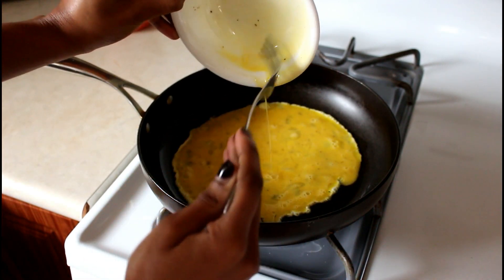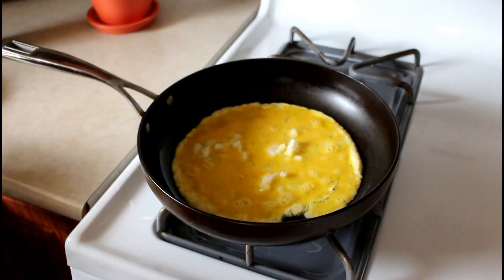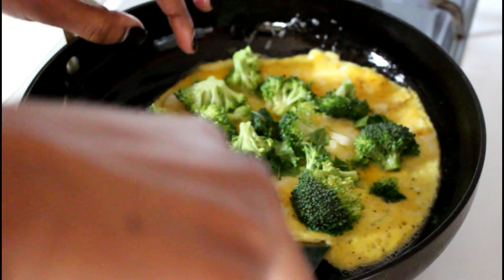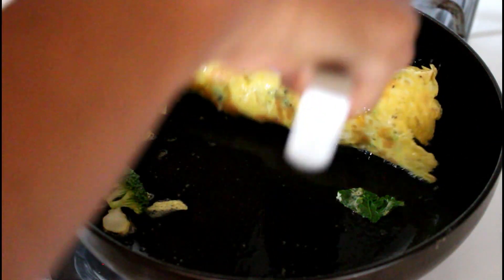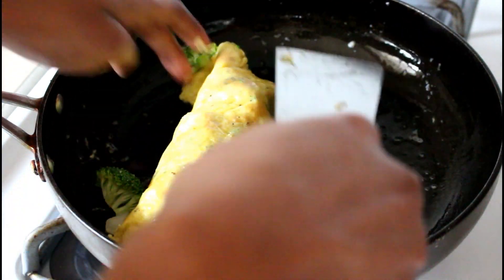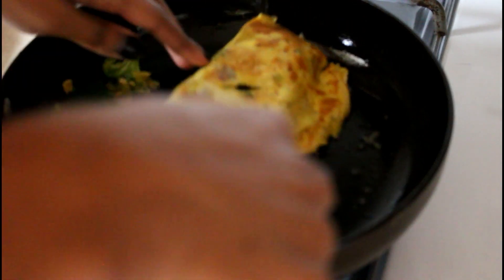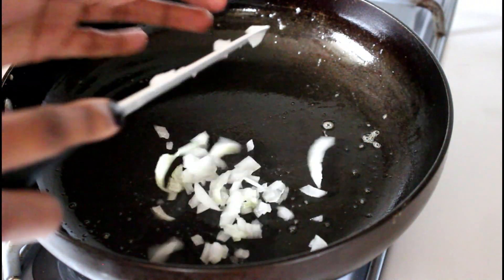I turn on my skillet and add at least a tablespoon of olive oil — you can use coconut oil as well. Once the stove is hot I pour it in, add the diced onion to the pot, then add in some of the broccoli florets. You want to make sure they're really tiny for an omelet. I flip it in half — some pieces didn't quite make it, that's okay — and keep it on one side for about two extra minutes, then flip it over so the other side cooks. The whole thing takes less than 10 minutes.